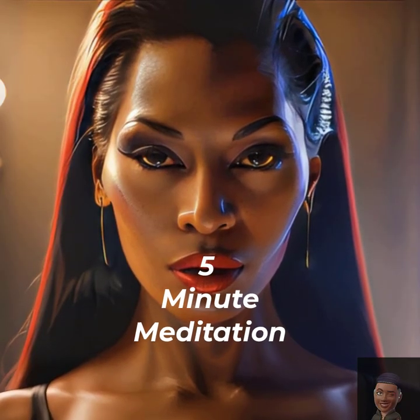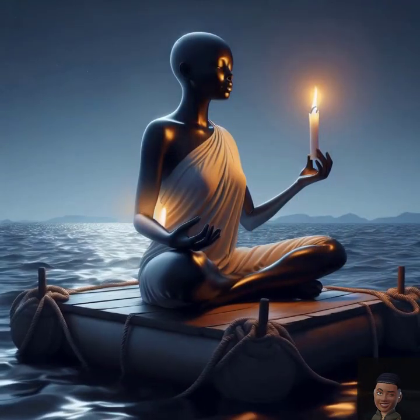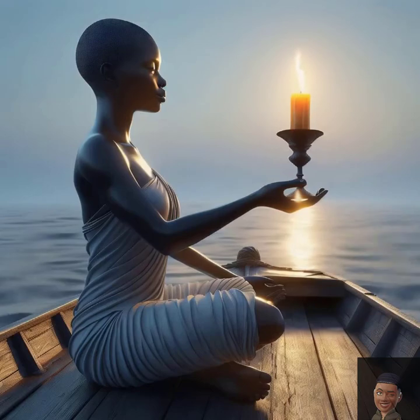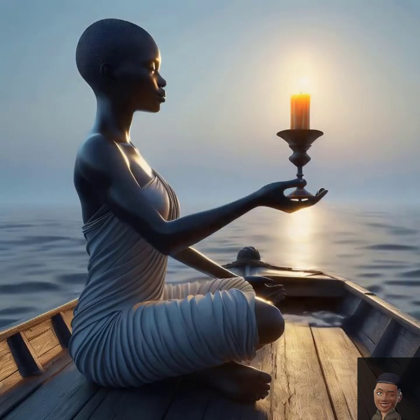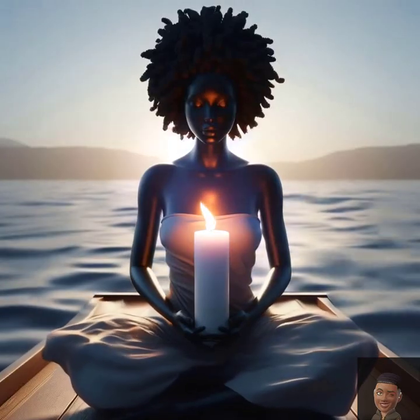Five-minute guided meditation for relaxation. Begin by finding a comfortable seated position in your chair, place your feet flat on the floor, hands resting gently on your lap, and close your eyes. Minute one: grounding. Take a deep breath in,